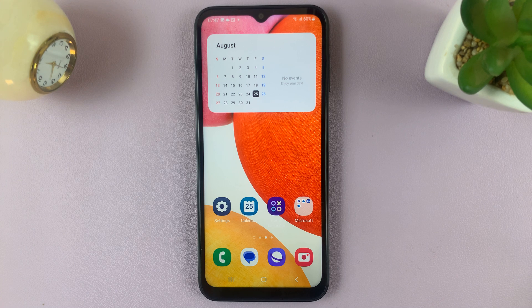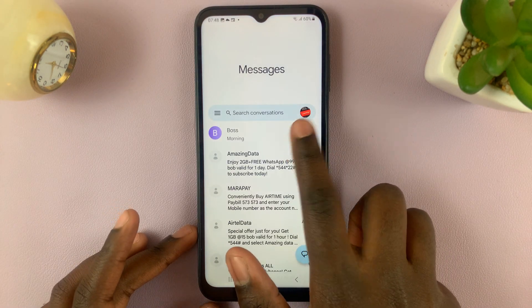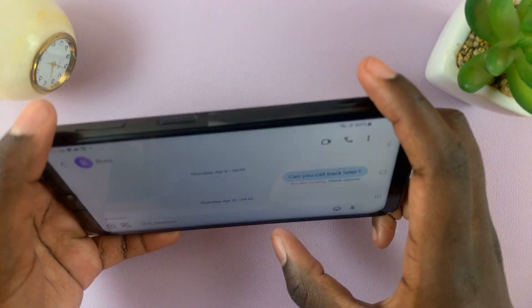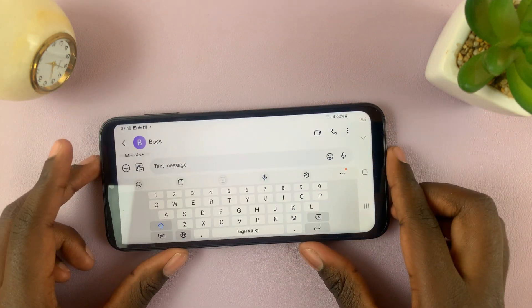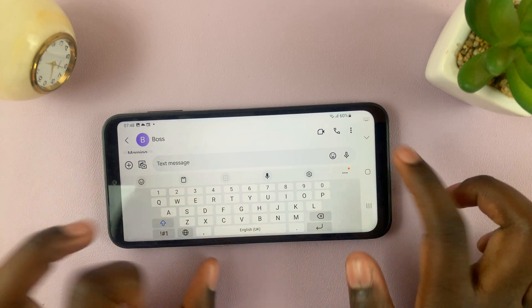In today's video, I'll be showing you how to enable split keyboard on your Samsung Galaxy A14. First, for you to understand split keyboard: when your phone is in landscape mode and you want to type something out, it might be hard because you want to use both fingers.